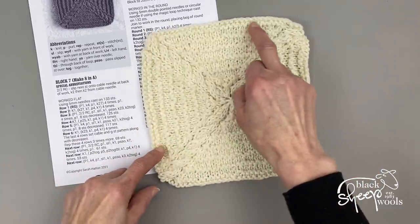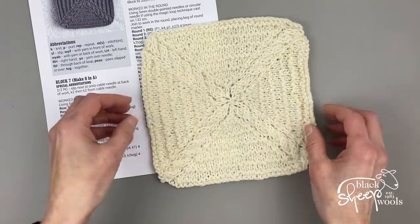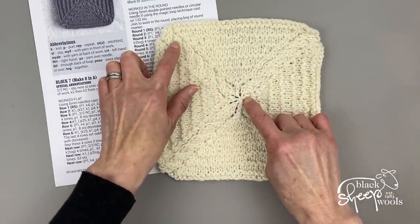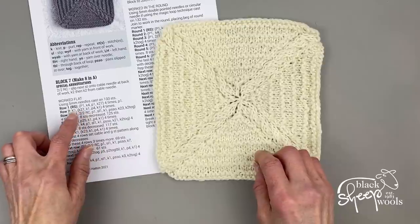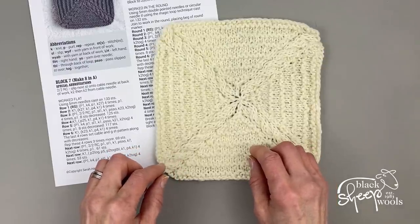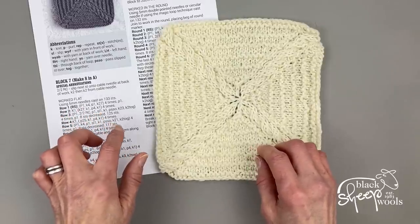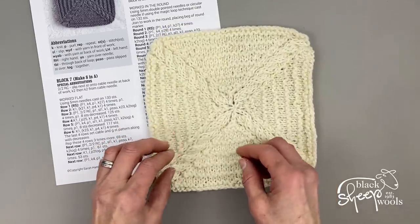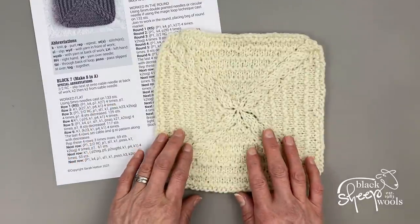If you work flat, you start at the outside of the square, decrease towards the center, and at the end you just sew up the little seam that runs at the side. Working flat requires one extra stitch to cast on. On the right side you'll have a purl one at the beginning and end of the row; on the wrong side a knit one at each end. This extra stitch is the seam stitch, which you lose when you sew up.